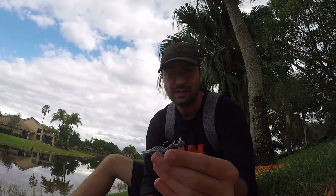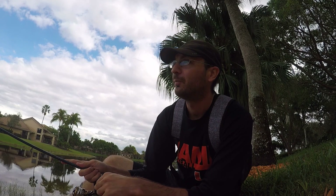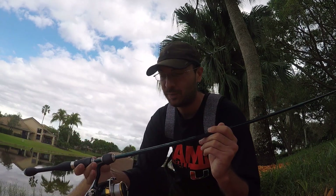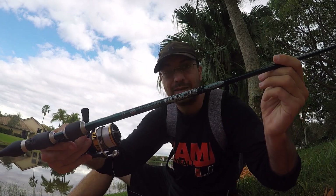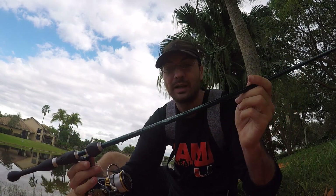I'm thinking this should be a pretty good rod for soft plastics — might try drop shots at some point today. For now we're just going to be throwing a 1/8 ounce jig head with a little soft plastic Niko Helgramite. The main thing I want to find out today is whether this rod is worth the price. I have a couple of cheaper St. Croix rods — the Mojo Bass and the Avid — which are middle-of-the-line, and I want to see if making the jump to their top level really is worth the cost.